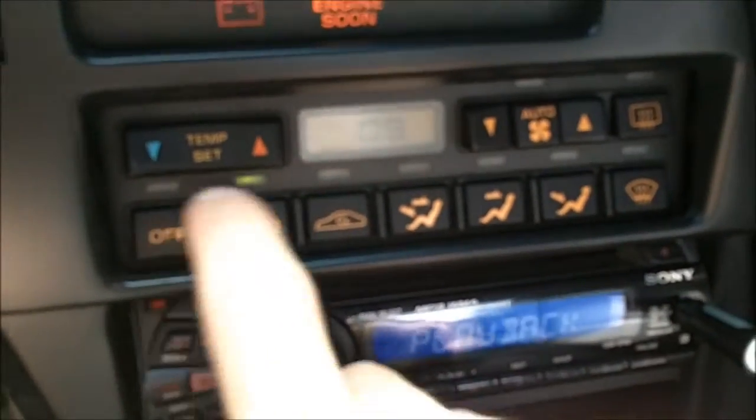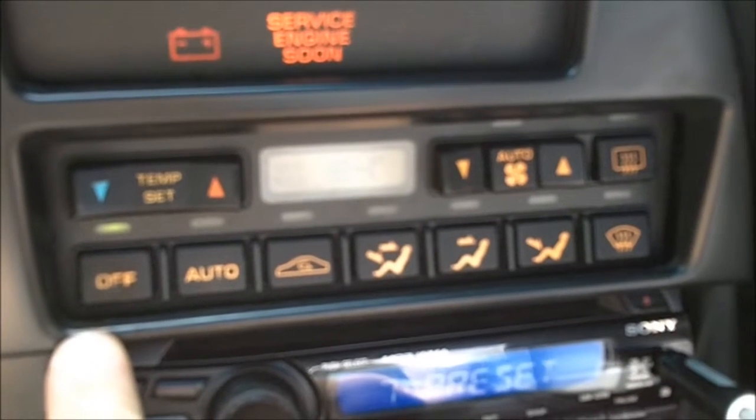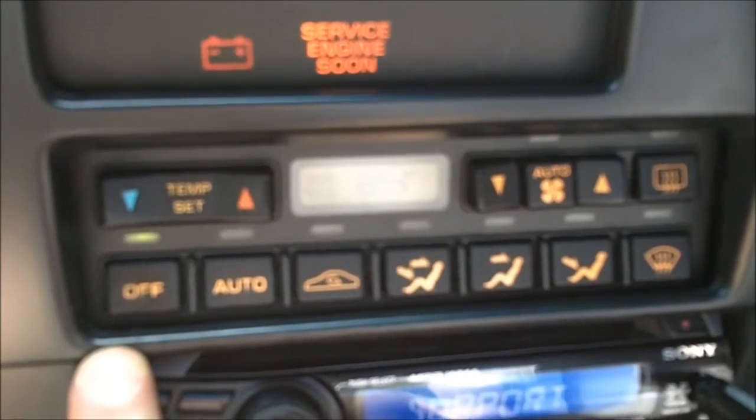That's about it. Hit any button to go back to normal mode. Thank you. Bye-bye, I'll see you next time.